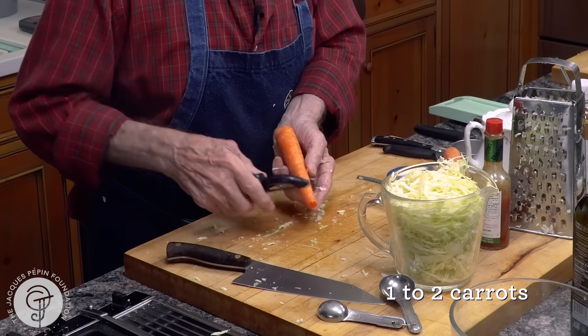I'm going to put a good teaspoon, maybe, of sugar. Half a teaspoon of salt to start with — I will season it and taste it after. About half a teaspoon of Tabasco. Cider vinegar, at least one, maybe one and a half tablespoons. I have probably half a cup of mayonnaise. And I like to put a good tablespoon of cream in there, either sour cream or crème fraîche.